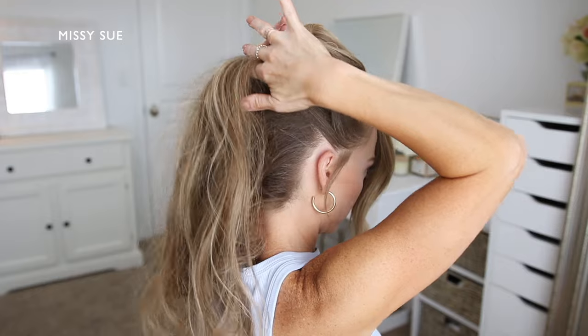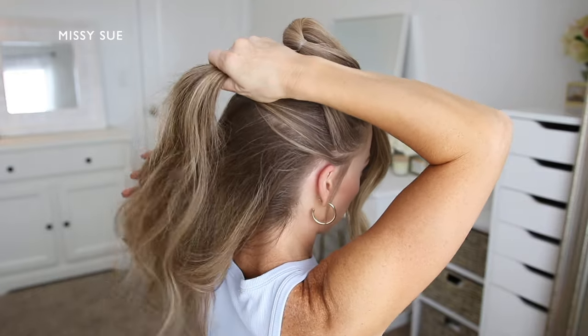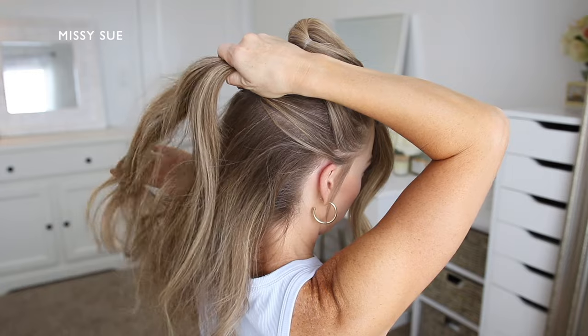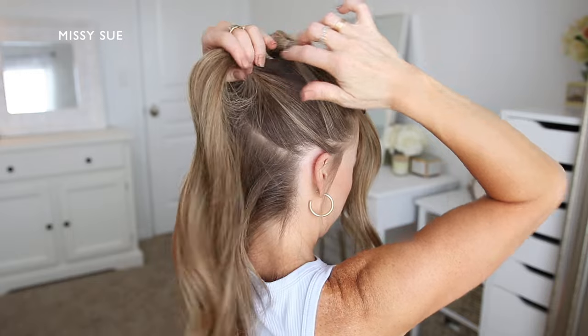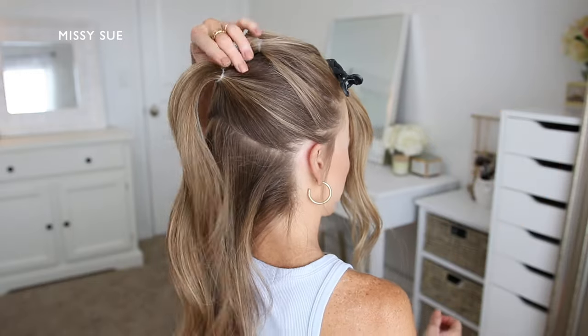Now I'm going to divide off a similar section from right behind the first one. Starting on my ears, I'm going to create a diagonal part line up towards the top of my head. Then I'm using another clear elastic band to tie off this section of hair as well.